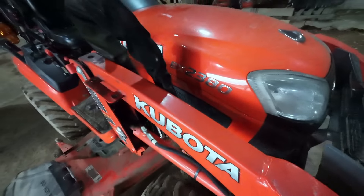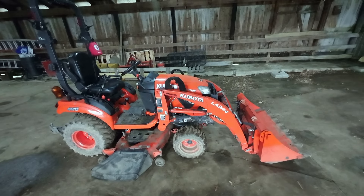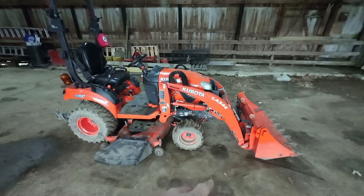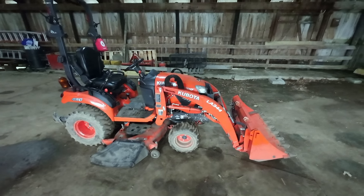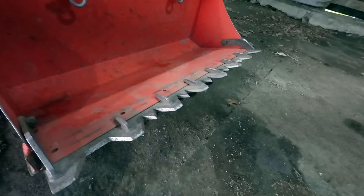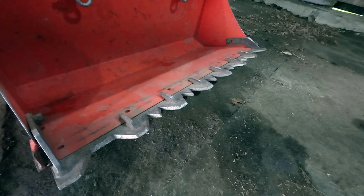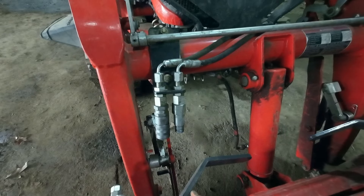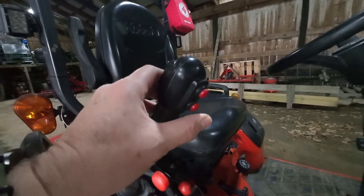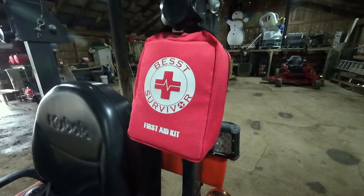This is a BX2380. I bought this in 2018 and this is pretty much the exact configuration most people will buy — it'll have a mid-mount mower and a front loader for clearing snow, moving dirt, gravel, mulch, and all kinds of stuff. Some features I've added include a Piranha tooth bar from BX Branded, a LandPride third function valve that adds a third function to my loader stick so these two buttons can open and close a grapple. I also added work lights, a toolbox, and I keep a first aid kit hanging from the ROPS just in case.